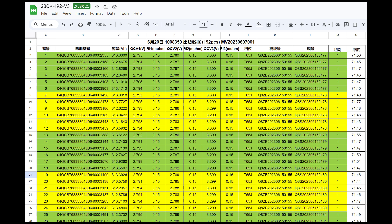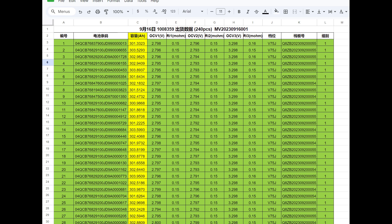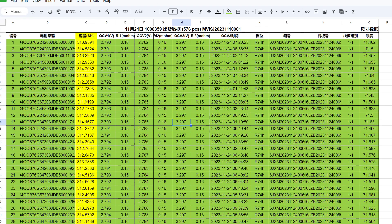We thought maybe we just got lucky with our first sample, or EVE was trying to give us the best ones to get us to order. We figured going forward even our terminals would be in the 300 range. But no — as we started ordering more of the EVE 280K V3s with the octagon terminals, we noticed consistently they were anywhere from 10 to 14 amp hours higher than the ones EVE is selling with their official dual pole terminals.